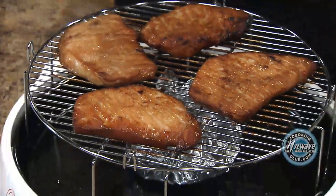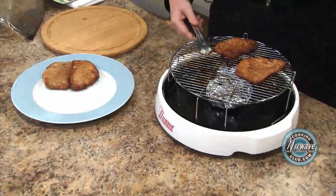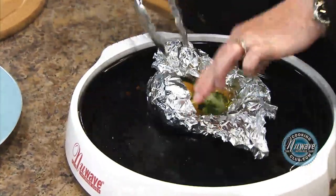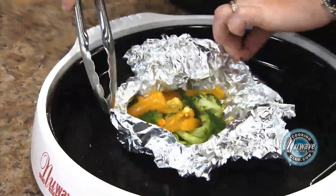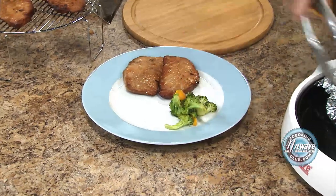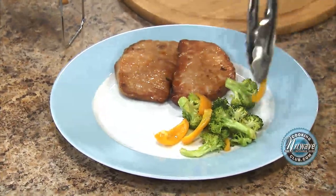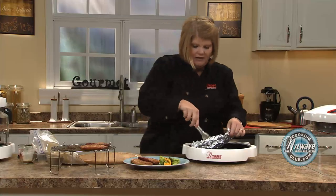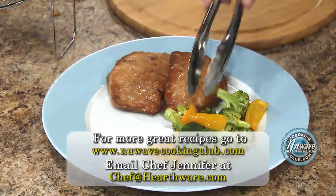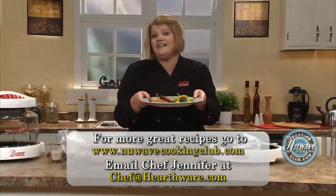Beautiful pork chops. What I did is I went ahead and threw on some steamed vegetables. All I did is take some tin foil, add a little bit of water and some lime juice — I have some broccoli — and I did it right when I put my pork chops on, and it cooks wonderfully. I cook to what's called al dente, which means firm to the bite. I don't like mushy; mushy, it cooks a lot of the nutrients out. So there you have it: 20 minutes from frozen, a perfectly wonderful light dinner.